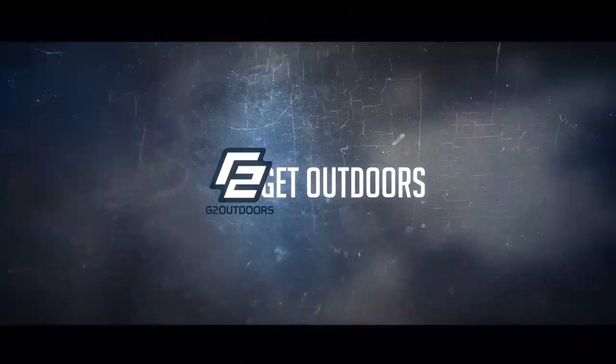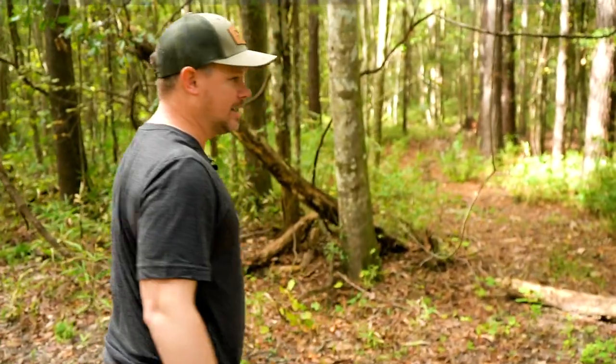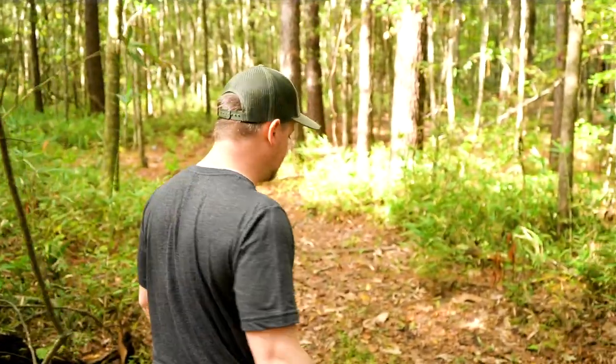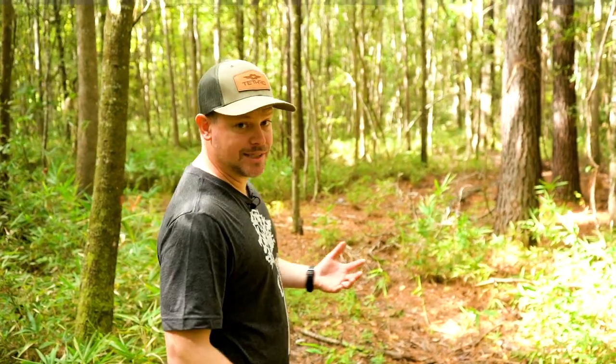What's up outdoorsman? Greg here and today we're going on a hike. I often get questions about what trees work well for saddle hunting, what trees don't work well, what do you look for in a tree, can you hunt a tree that leans, should you avoid trees that lean, what about trees that lean sideways? We're going to go over all the different types of trees I like to hunt, why I like to hunt them, which ones work best, which ones I try to avoid — so you know exactly what type of tree you should be looking for when transitioning into a saddle.